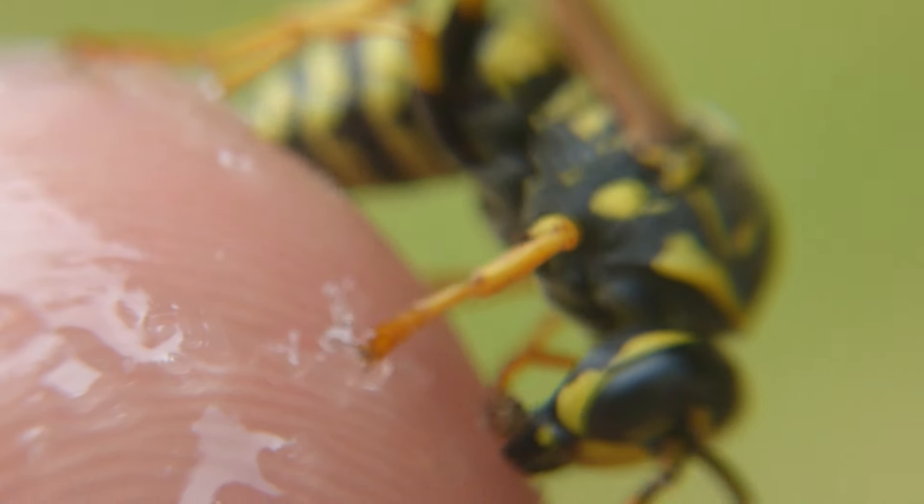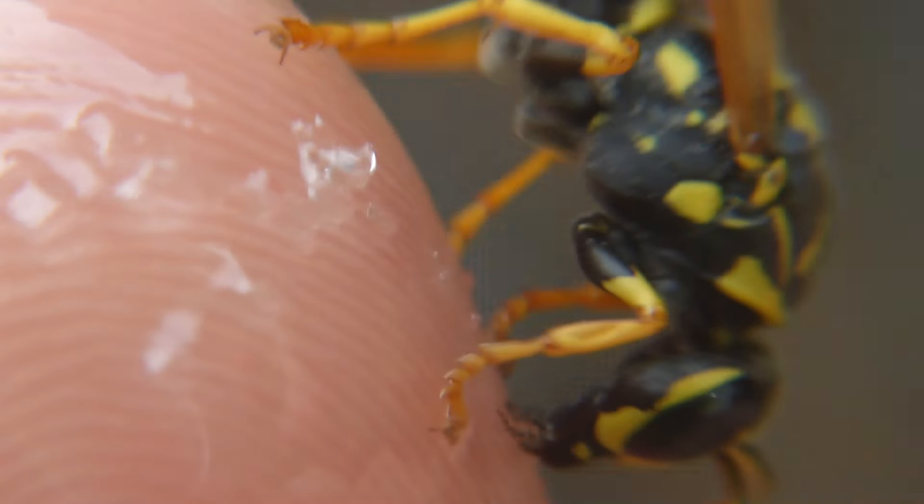But now I will put her back so that she is still in the mood for some nectar and can pollinate the plants around her.